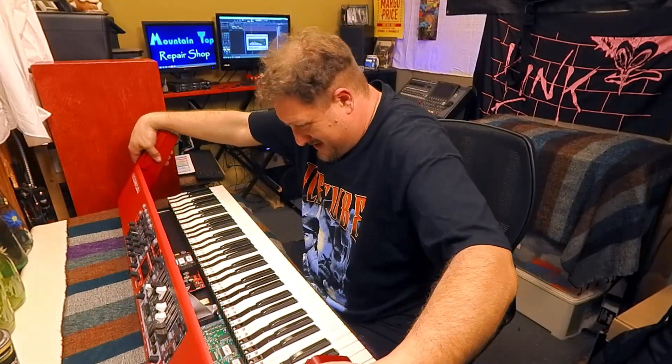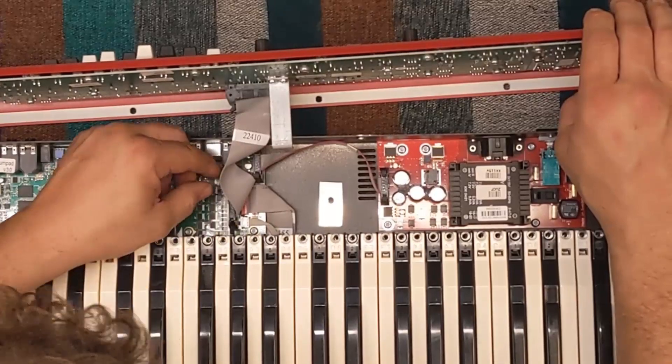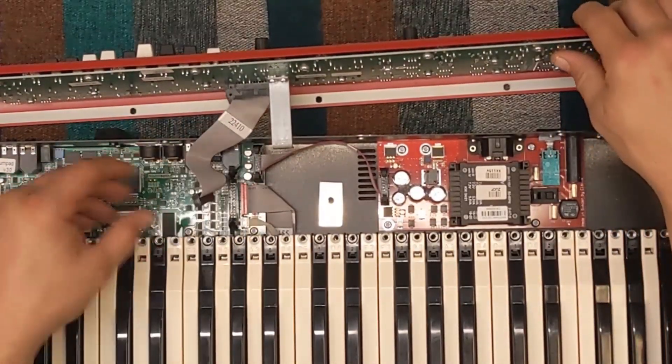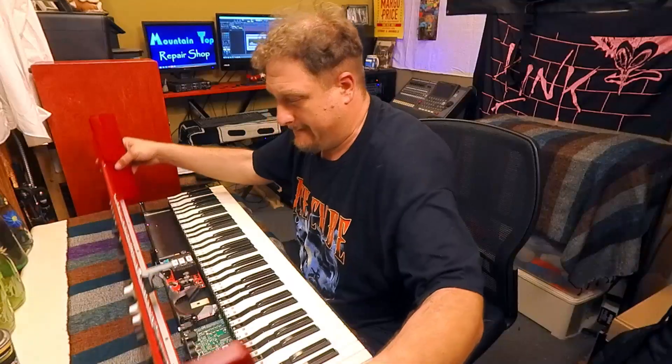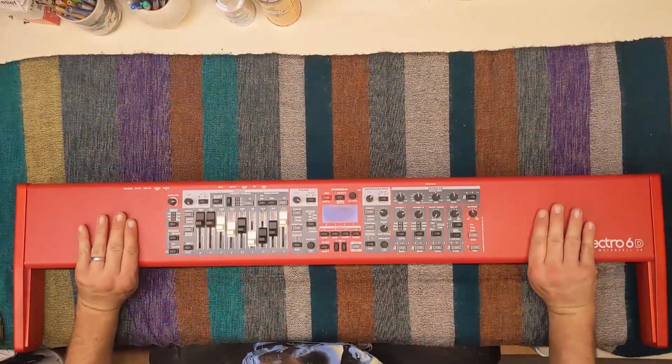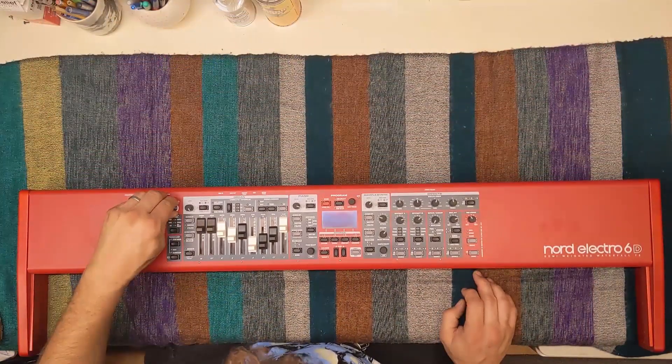There is a ribbon cable that's still attached. The socket has two clips that fold down and outwards - they have tabs under the socket that actually push the ribbon cable out when you release them. It's not unlike a computer RAM socket. We can put the base aside and focus on removing the control board from the main panel.